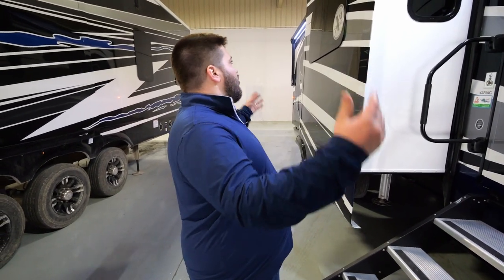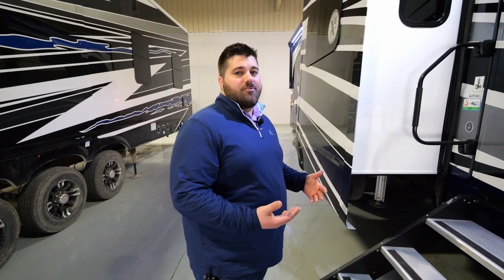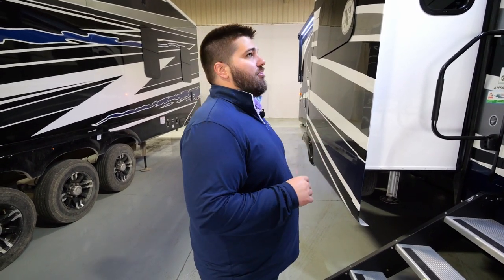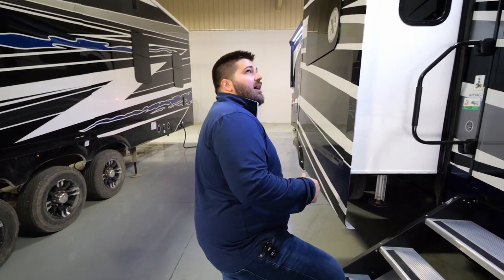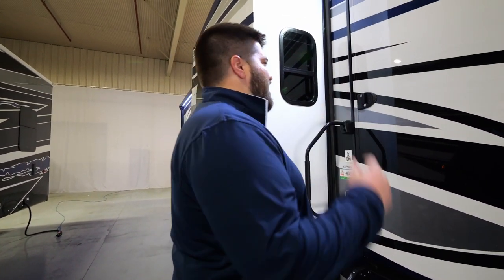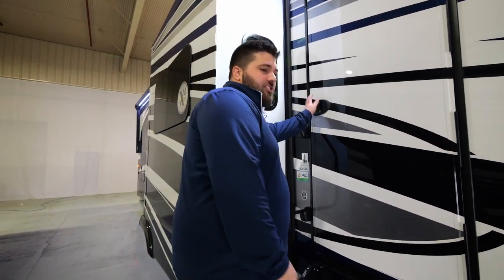As we're going in the door, you may notice you've got a couple of awnings on here. Standard, we're going to do two awnings. A lot of times the second awning is on the face of a slide, but on this particular unit they're stacked next to each other. So you've got 30 feet of awning on your door side, as well as awning toppers. Awning toppers are optional, but both your awning toppers and your awnings are going to be weather shield, with that protective metal over the awning when they're rolled away.